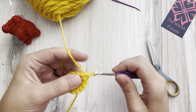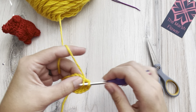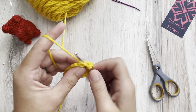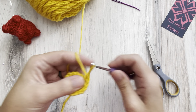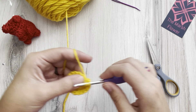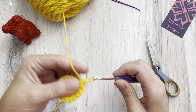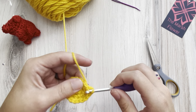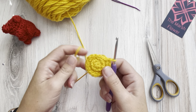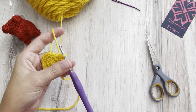Then we're going to have our increase-and-single-crochet row to get us out to eighteen stitches. We'll pull our magic circle nice and tight so that it's all closed up.